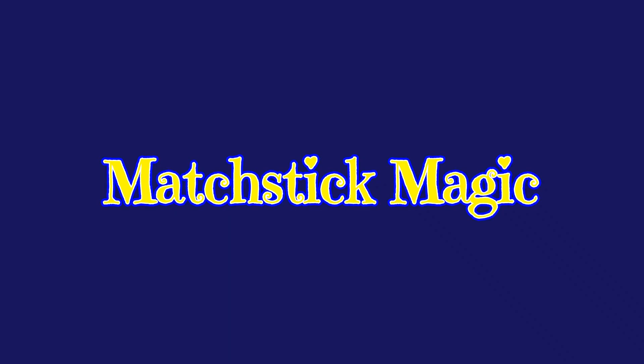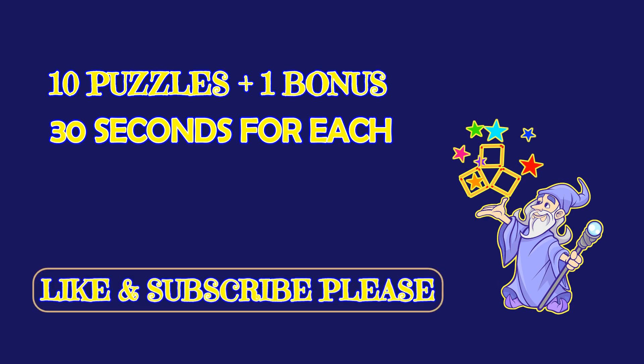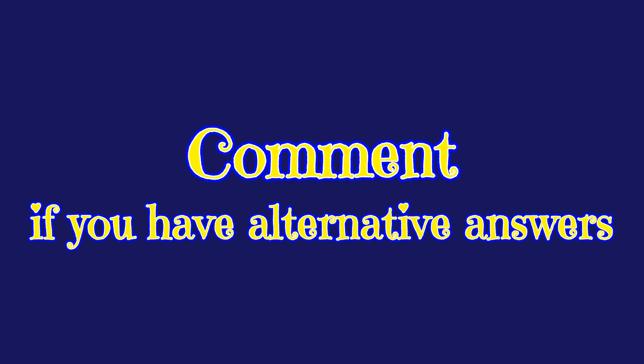Hello, my friends. Welcome to Matchstick Magic. We have 10 puzzles and a bonus one. You have 30 seconds to answer each one of them. Please like and subscribe our channel. Have alternative answers? Leave them in the comment section below.